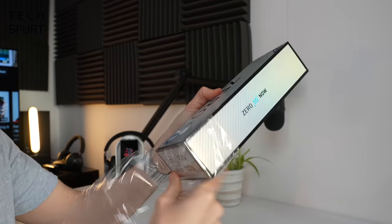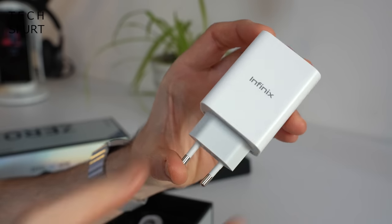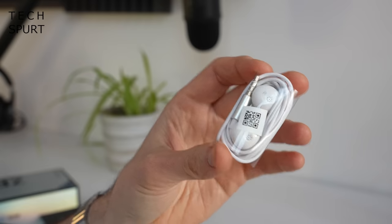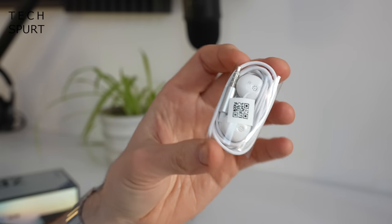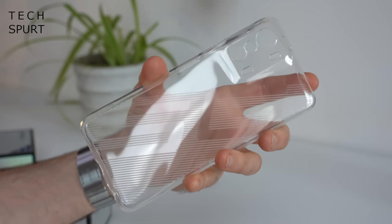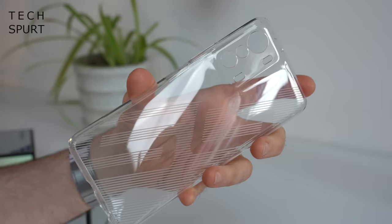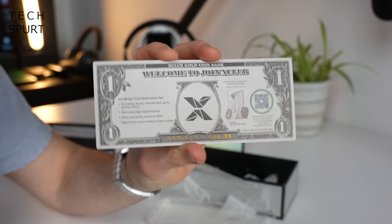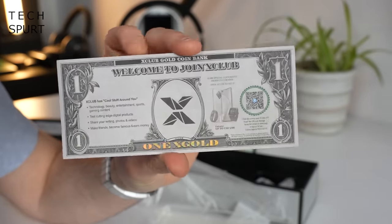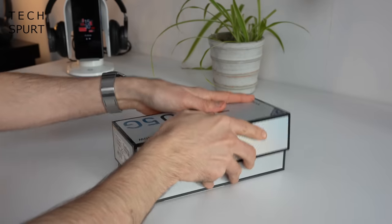So first up, what do you actually get in the box? Well, naturally you've got the Infinix Zero 5G smartphone, a supremely beefy Infinix charger, one Type-C USB cable, and you even get a free pair of earphones bundled in the box as well, although they look like proper ear scrapers so probably best used as a spare. Infinix has even bundled in a protective case, and you've also got what looks like an American dollar bill except it's actually an invitation to join the Infinix X Club, which still sounds all kinds of dodgy.